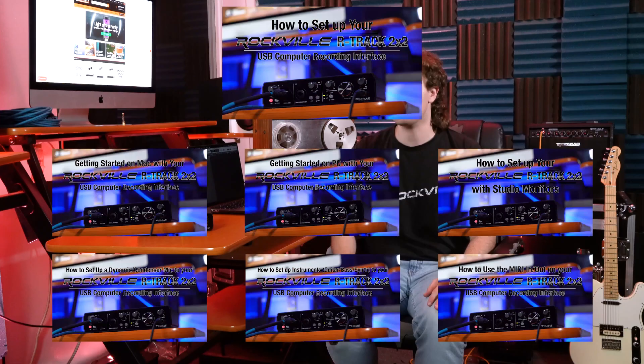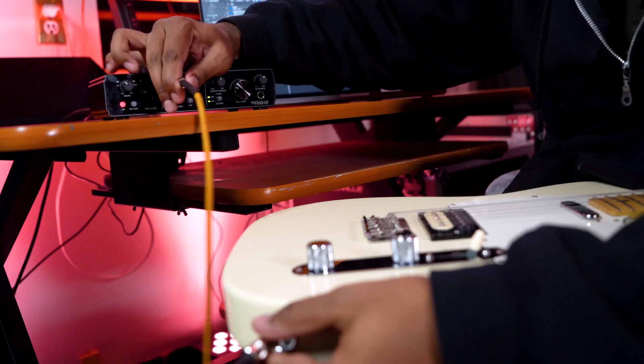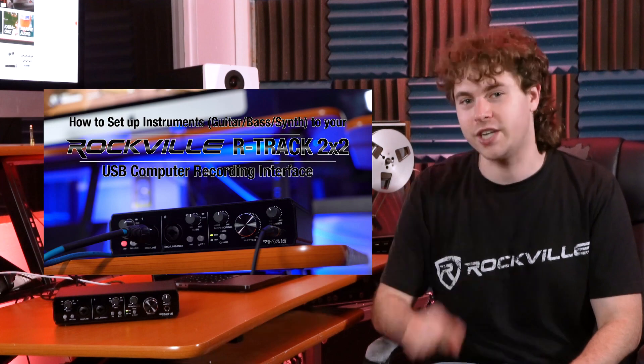The first setup we're going to go over is using one microphone to record our electric guitar amp using one channel on our interface. If you need help setting your interface up to your Mac or PC, check out our videos on that. If you don't have a guitar amp, you can also plug your guitar right into a channel on your interface — we have a video on that too. For today, I'm going to plug my guitar into the amplifier and capture the sound coming out of the amp.